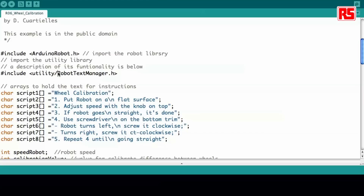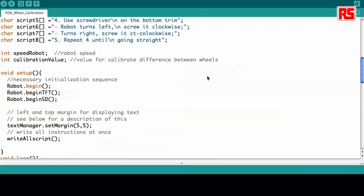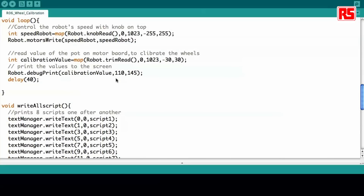Then it calls something called the robot text manager library, because we are handling a lot of different strings in the code, and in order to show them on the screen properly we store them in the string here. Then in setup we start up the robot, start up the screen, and start reading the SD card where we store all the different images for the instructions for the robot.